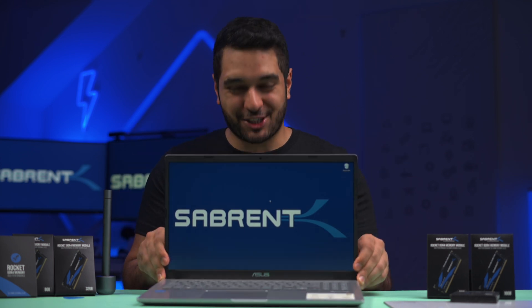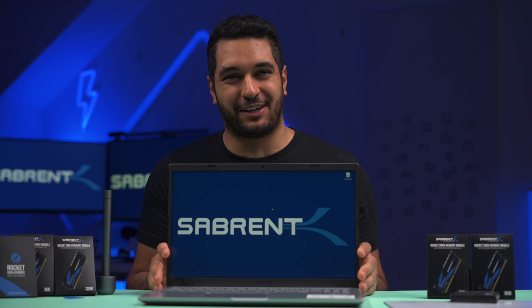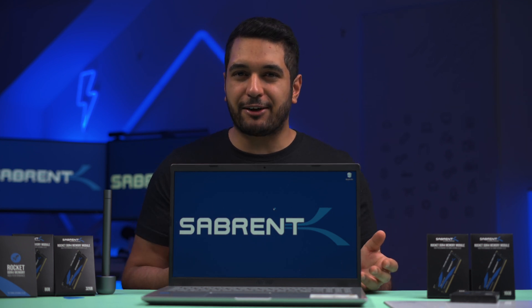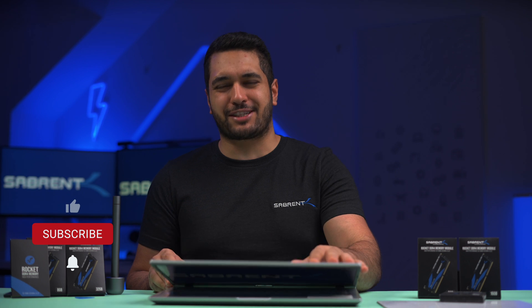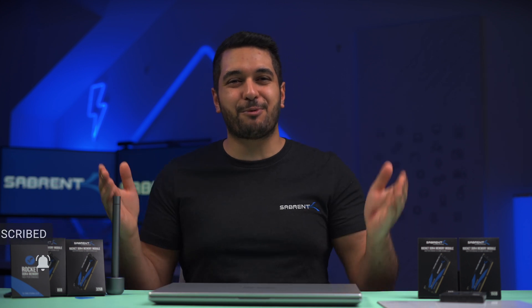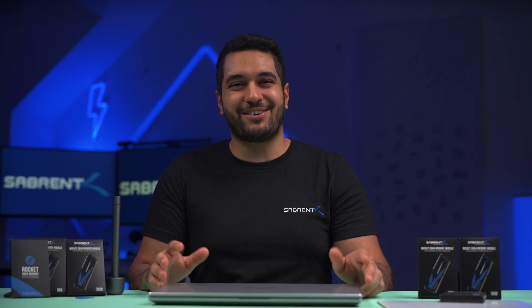I've just upgraded my laptop and managed to get it running just that little bit faster. I really hope that this video has helped you upgrade your RAM on your laptop and has given you some useful tips to look out for when doing so. If you found this video interesting, make sure to hit that like button, and also hit that subscribe button and notification bell so you can watch more content like this one. Look after yourselves, and I'll see you in the next video.